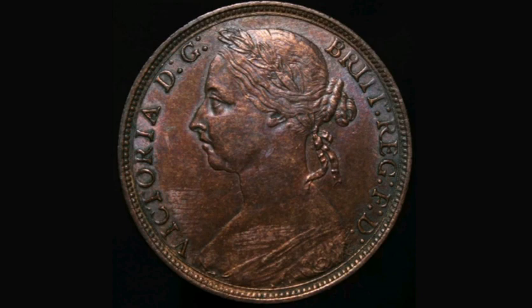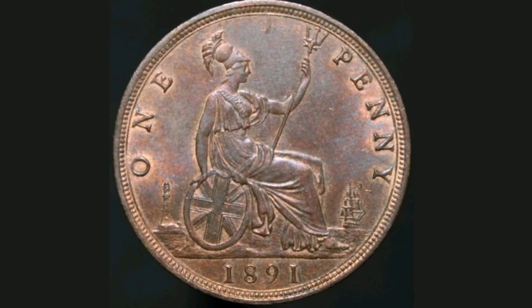On the reverse side of the coin you've got 1 penny, Britannia in the middle, and the year this coin was made, 1891 there at the bottom.